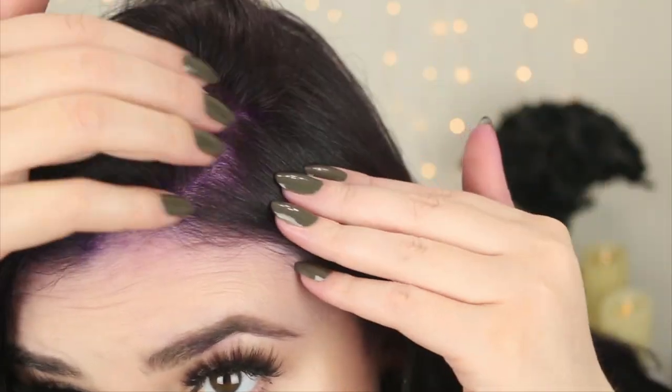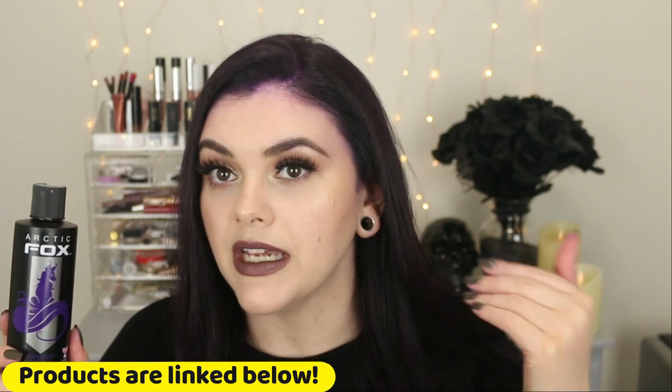I will say it does stain your scalp — let me show you a close-up. When I was blow drying and touching my roots, I did get some staining on my fingertips, especially on this hand. My thumb is pretty purple! So do be warned that hair color like this will stain and transfer. Be careful especially after that first application — if you touch your scalp with your fingers it's going to stain. Definitely be careful until you can shampoo your hair again; I'm sure it will wash away.